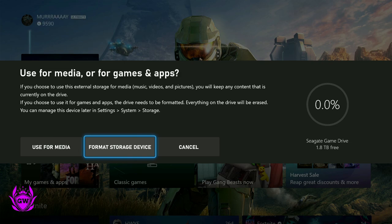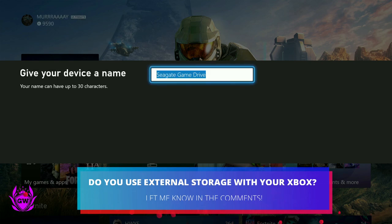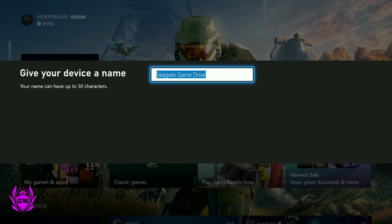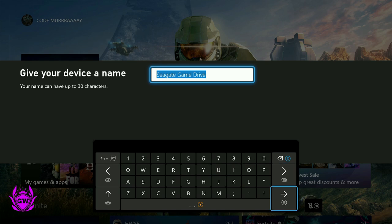You can play some of your Xbox One and backwards compatible games on it. Click 'Format Storage Device' and you can see it's called a Seagate Game Drive — that is fine by us, we will just accept that.